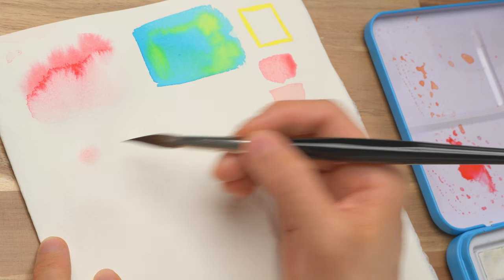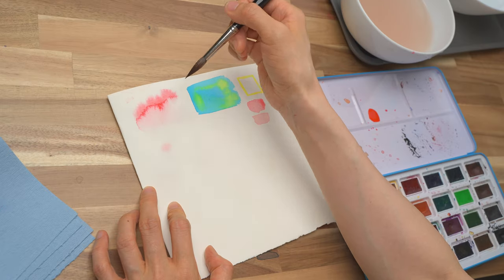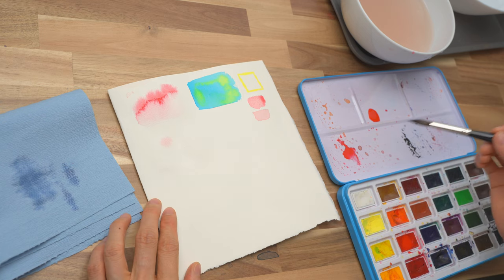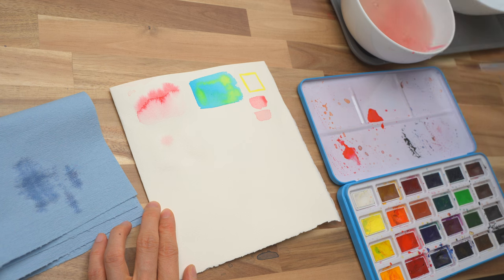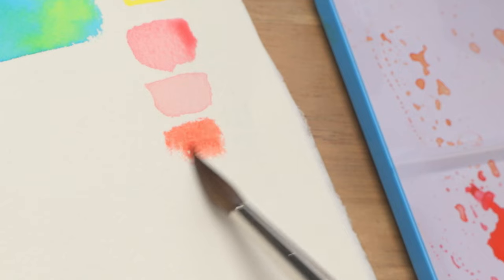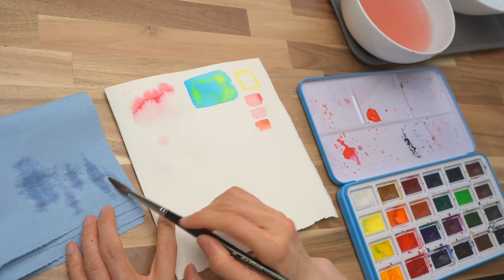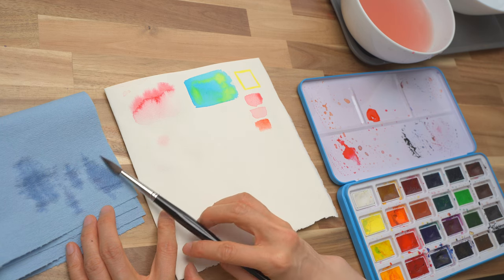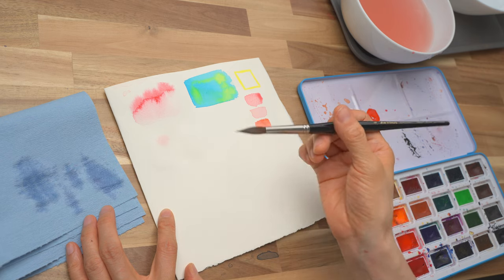Now you can see it's a really nice, soft, diffused color instead of a crazy pattern dispersing everywhere. This color looks a little bit too light, so I'm going to mix in a little more red to make it a bit stronger. It looks pretty strong here, but once it disperses in the water, it will be lighter. Watercolors always dry lighter, so that should be a better color to use. Remember to dry your brush every time before you pick up the blush color.